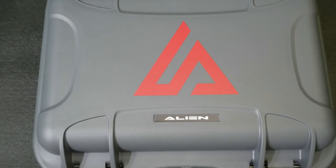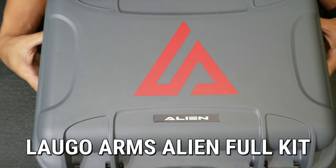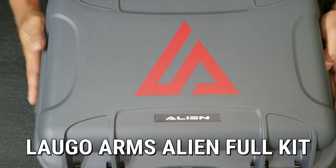Of course, when there are popular ones, there are also the super premium ones — the ones you really want to buy, that you can also make into a collection or something like that. Right now I'm gonna do another unboxing, and sobrang swerte — I'm going to unbox the Laugo Arms Alien. This is actually the full kit version.